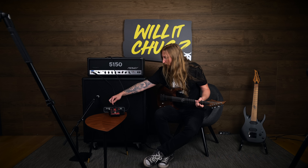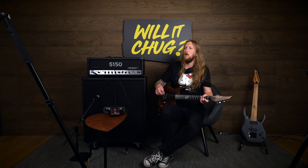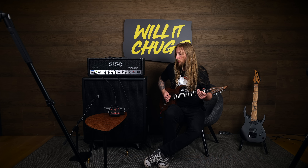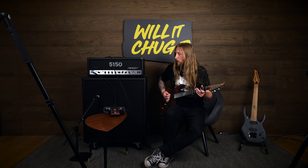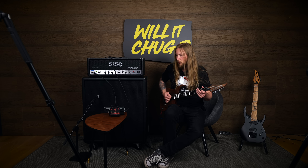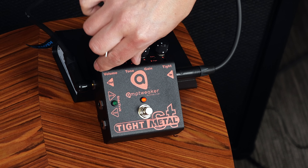That's pretty cool. Ok — gate. Oh, that's nice. That's a gate. But it removed some of the gain actually — listen. That's a little too much maybe.